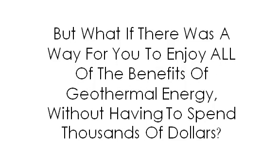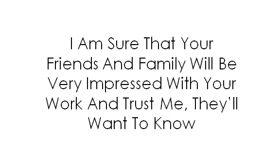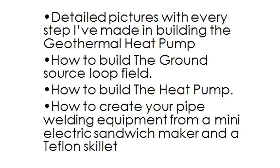Conclusion: it's a great way to enjoy all of the benefits of geothermal energy without having to spend thousands of dollars. The do-it-yourself heat pump journal shows you how to build your geothermal heat pump step-by-step for under $1,000, capable of producing 8,000 BTUs of heat. It's a complete DIY geothermal guide with detailed pictures for every step, instructions on how to build the ground source loop field, and how to build the heat pump.